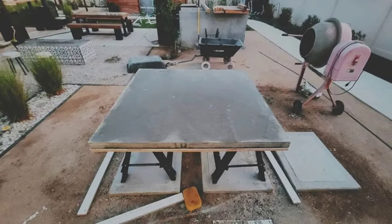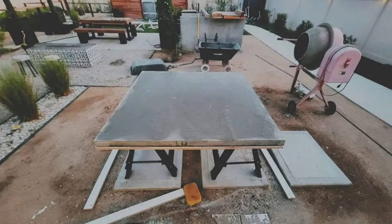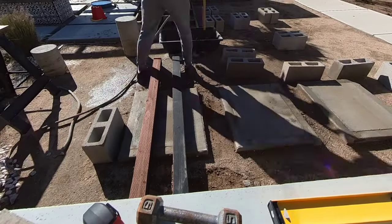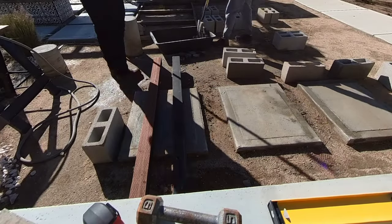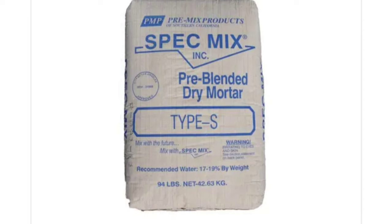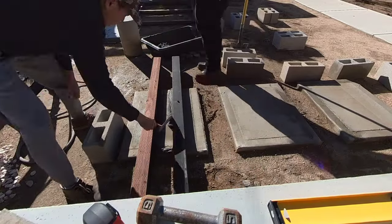I waited 7 days to give the concrete adequate time to cure before we flipped them over. I did this with Lindsay, but she works out and is freakishly strong, so we were okay. Otherwise, I'd recommend having 3-4 adults to be safe. I started out by measuring and marking out where the cinder blocks would go. I'm using Type S mortar, which is basically cement mixed with an aggregate — in this case, the aggregate is sand.